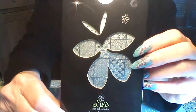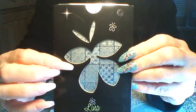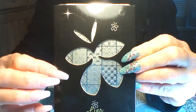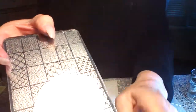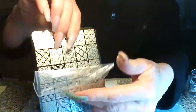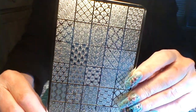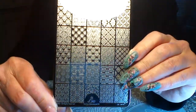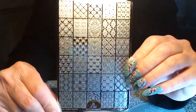Hi everyone, today I'm doing a review on the Lena stamping plate — it's the Damask O2. It comes in a nice little jacket, you pull it out, there's plastic on it so you want to pull that off, and then there's the plate. Lots of pretty fancy images on here, and there's actually 30 images on this plate — that's a lot of images.